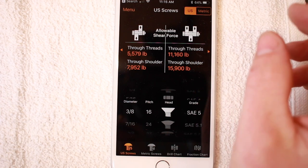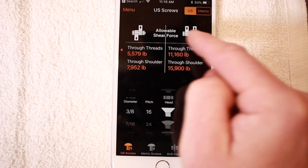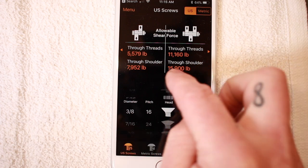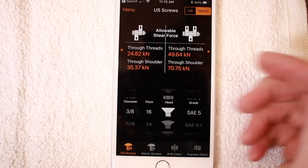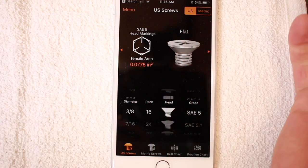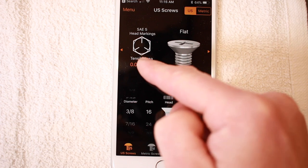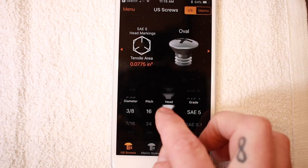One really cool thing: if I'm using imperial fasteners but I want to know the shear force value in metric, I just press that and it converts it right there. And then over here it shows you the head markings — so if you've got a grade five, you always find those one, two, three markings on there. It'll show you the tensile area, the different types of heads, and it's got 3D renderings for a lot of these.